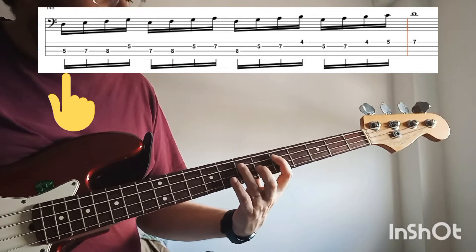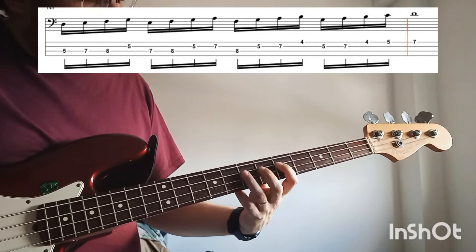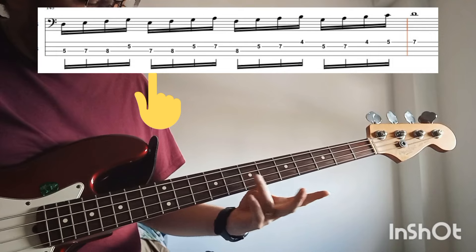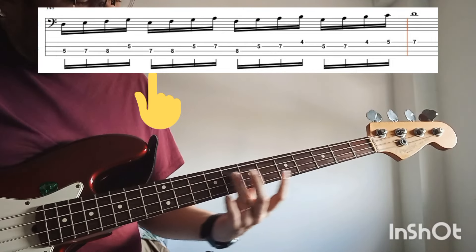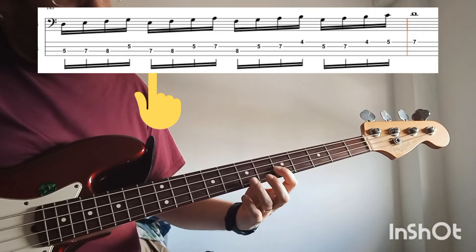You play the first 4 notes and you start: D, E, F, and G. Then you will play 4 notes more but starting in the second note — the E. So you will play E, F, G, and A.